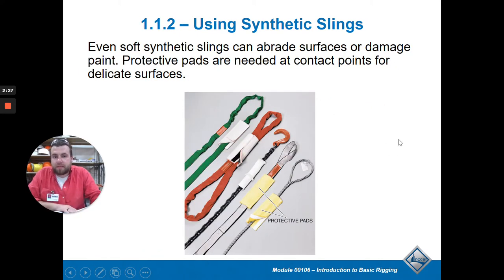There are a bunch of different kinds of slings. As you can see, they put pads in these things to make sure you don't damage the sling or damage your material.